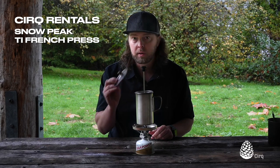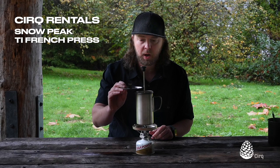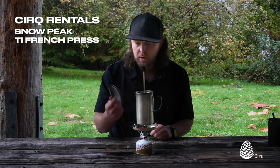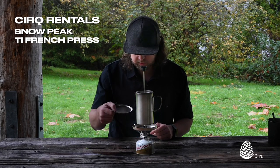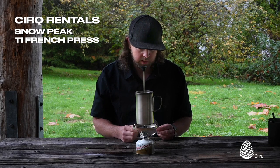An in-between step is that you could bring just the French press and still bring your Trek 700 lid or another lid that can sit on top of the French press while you're cooking — and that would work great. It's not so large that you couldn't nest it on the bottom of your French press in your backpack. It would also sit nicely in the windscreen if you're taking the GigaPower stove.